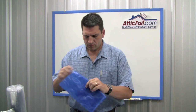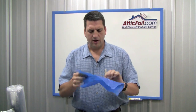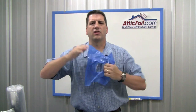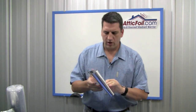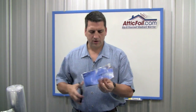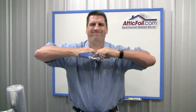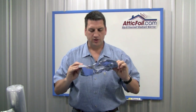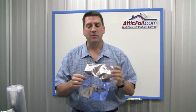Now as far as durability, the blue tarp — you give it a cut, because of the weaving, it has that strength. The weaving pattern is what makes it really, really strong. Same thing with the Radiant Barrier Attic Foil. You take this product, give it a cut, give it a tug — you can see, virtually tear-proof. So it's going to stay in your attic forever. With staples, you don't have to use a whole lot of staples.